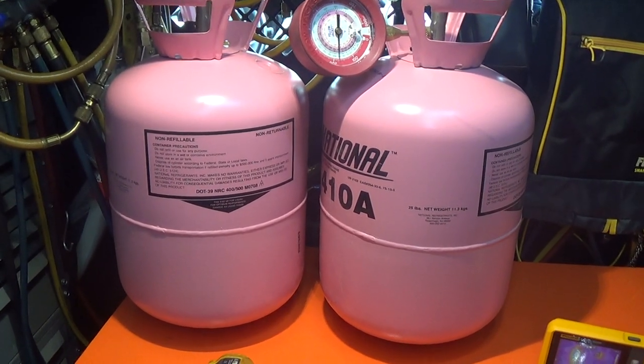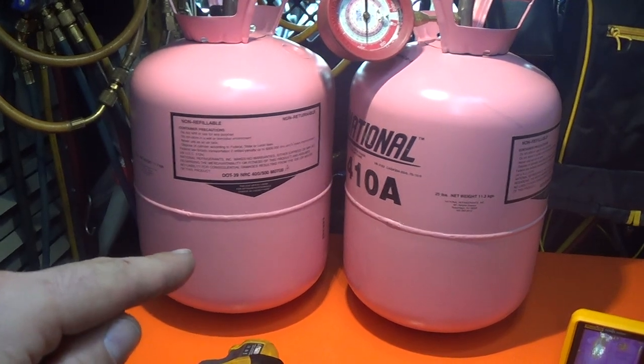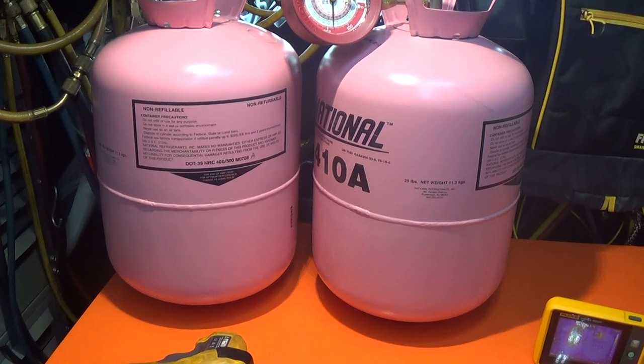I wanted to do a quick video on how to tell how much liquid you have in a jug like this, or a recovery jug, or more importantly a receiver like on a refrigeration system.